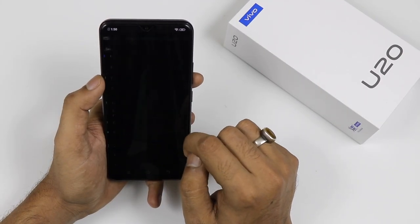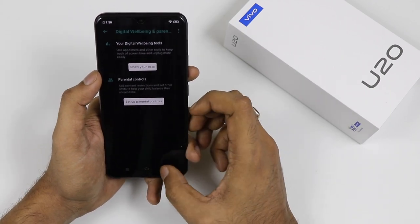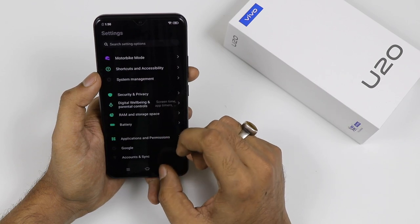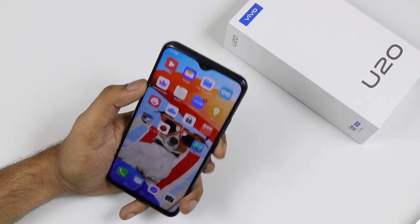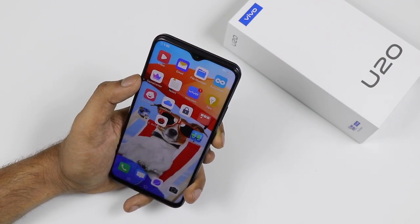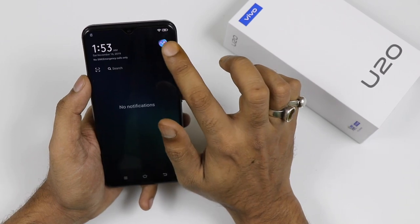There is another feature which is digital well-being and parental control. This is a good thing — you can track how much time you have spent on each app, and at the same time you can lock some apps which you don't want your kids to access. The face unlock works very smoothly — it is definitely one of the fastest I have seen.